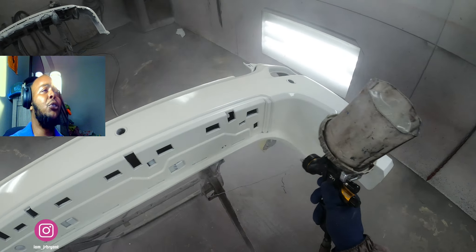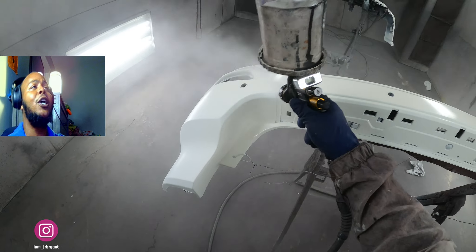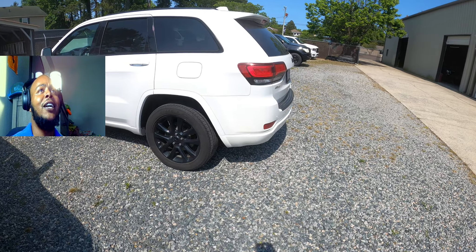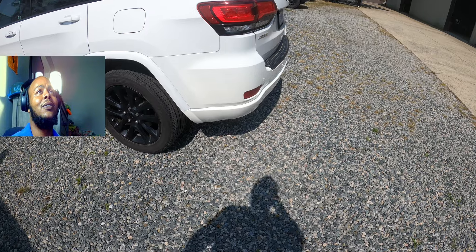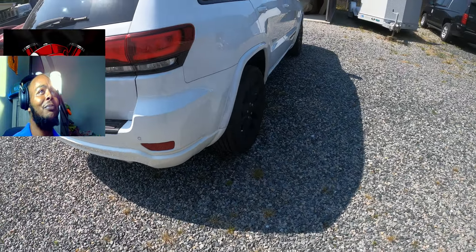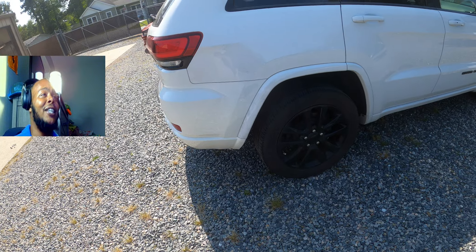I'm not gonna show too much of the clear coat — it goes on the same as any other bumper. Go watch one of my old videos for that. But here's a quick look outside — it matches the quarter panels just fine. You can see it gets a little yellower right there, but nobody even knows. That's how you get that money.